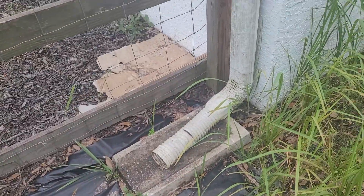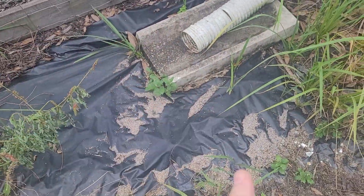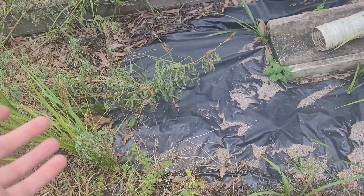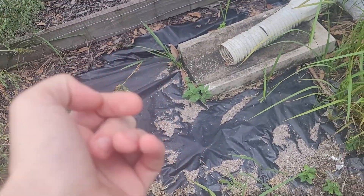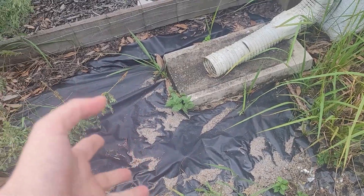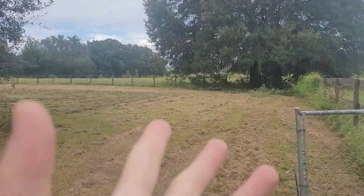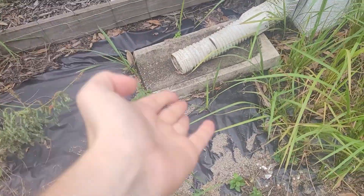This is one of my gutters, or one of the downspouts, I guess you could say. And we've got a bit of a problem. The water doesn't go anywhere. It feeds the weeds that have somehow come up through the plastic. The problem is the water doesn't go anywhere, and I want it to go there, or there, or anywhere else other than there.